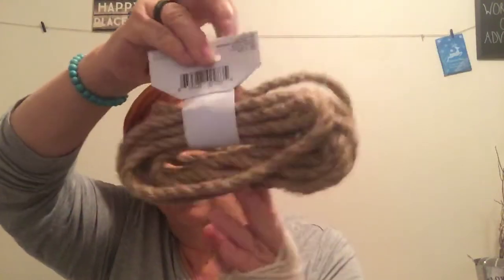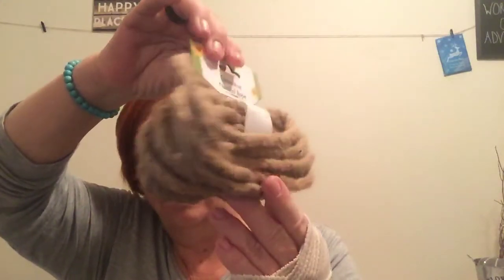I picked up decorative nautical rope. I try to get this every time I go if they have it — not all of my Dollar Trees carry it. This one only had one, so I picked that one up.